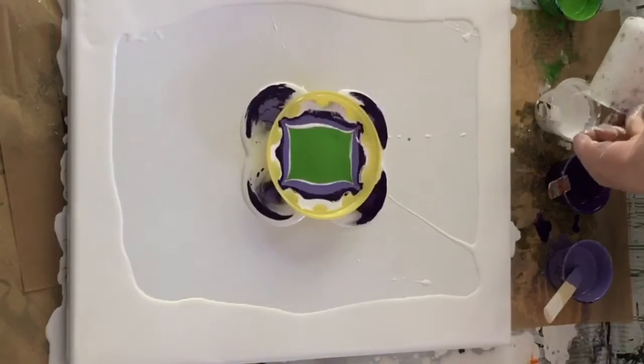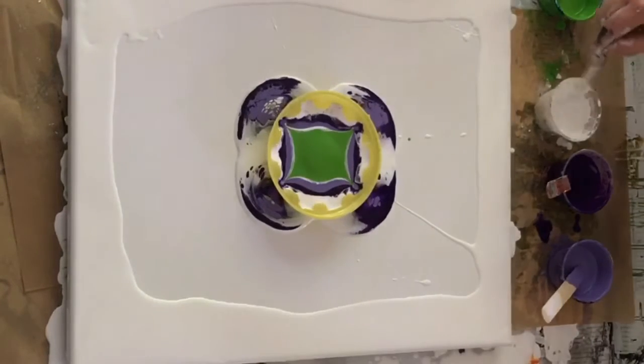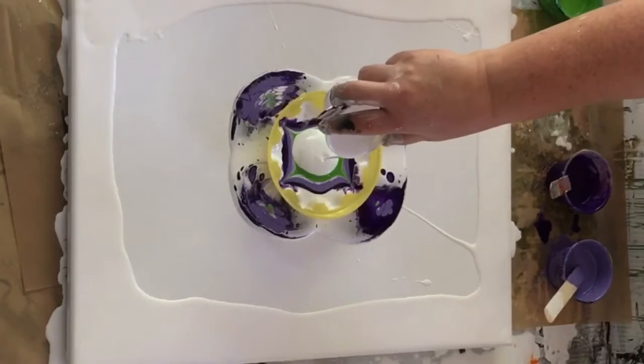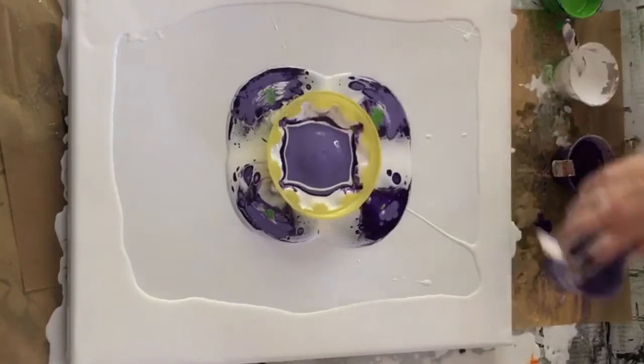My efforts with purple to this point have not been pleasing to me, so I decided to try a darker, deeper purple. I bought the darkest one I could find — dioxazine — and just sitting by itself it almost looks black.